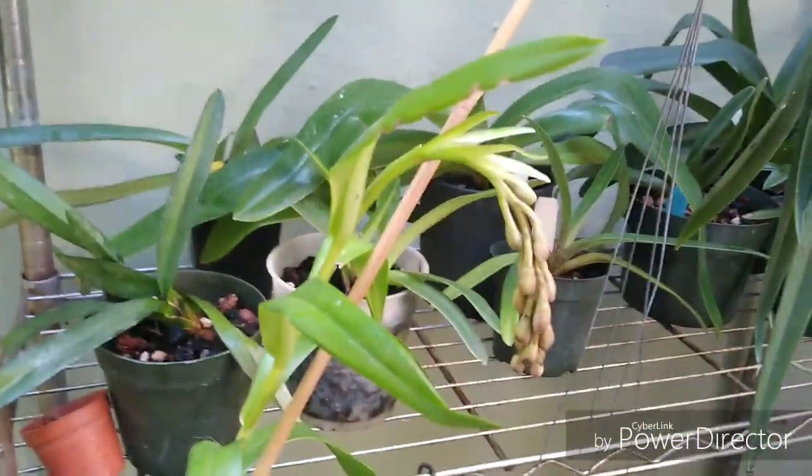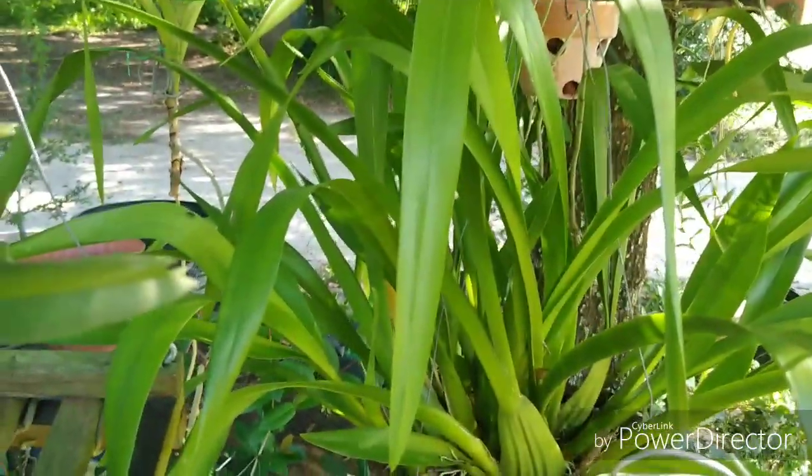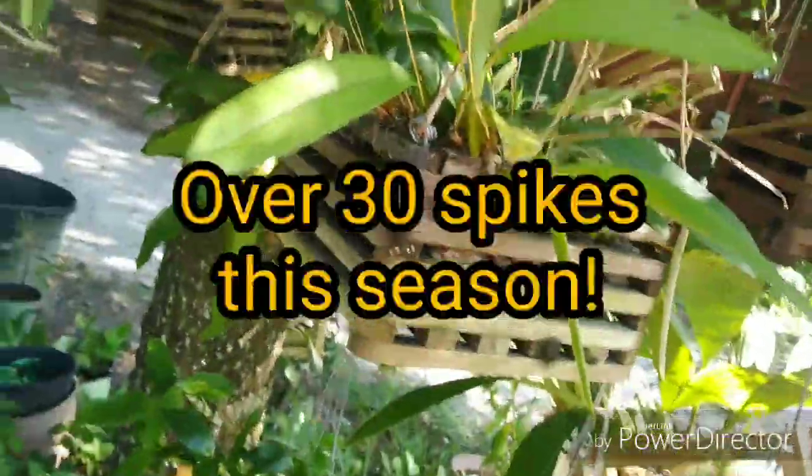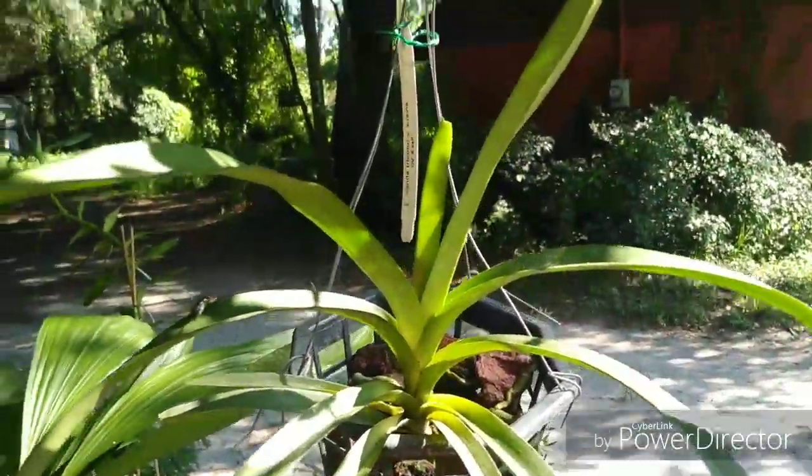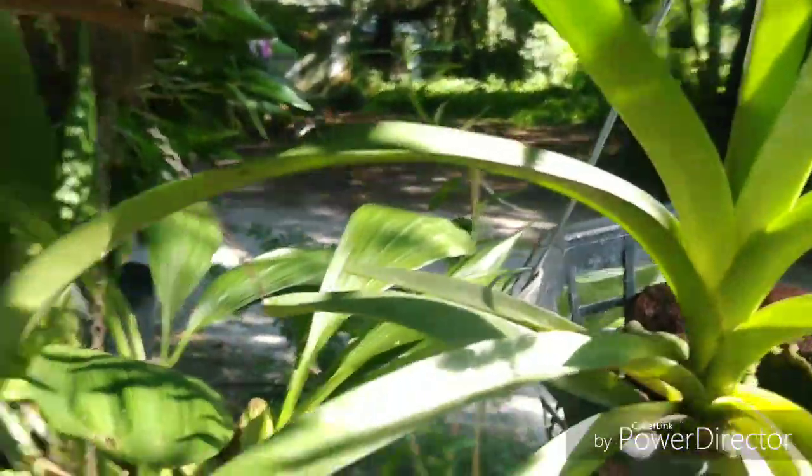We've still got blooms coming on the Epidendrum ramosum — I think it's going to do well in the pot I repotted it into. Oncidium sphacelatum is growing like a mad weed. Bulbophyllum Daisy Chain finally quit blooming.